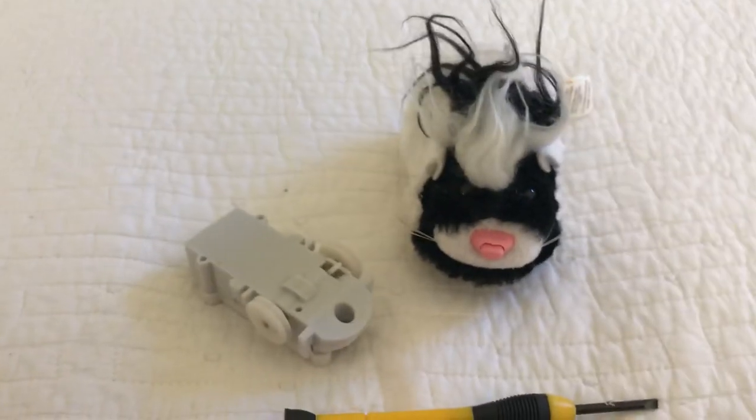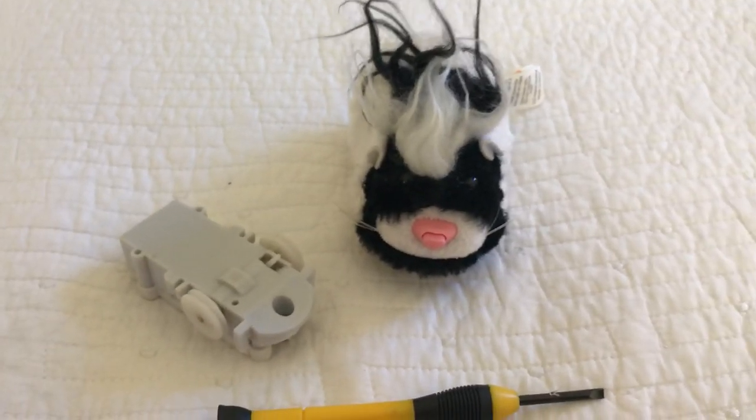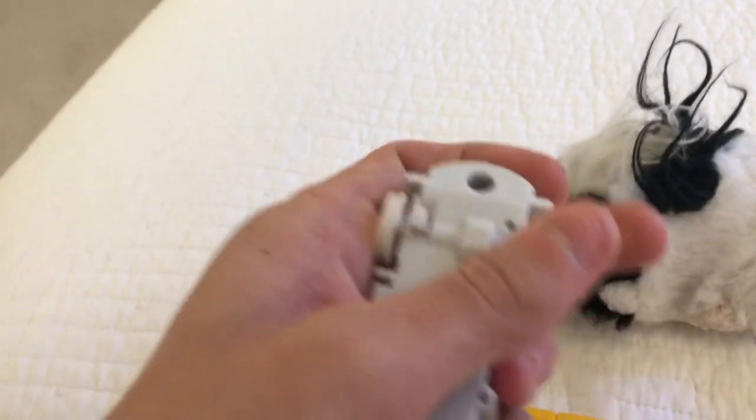What's up guys, this is Apple's Not Examatronics here, and today I have another Azuzupet video. So this is Ryder here. Ryder works. His gearbox works.